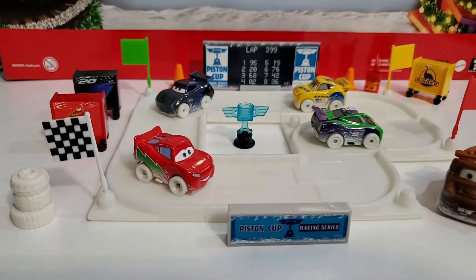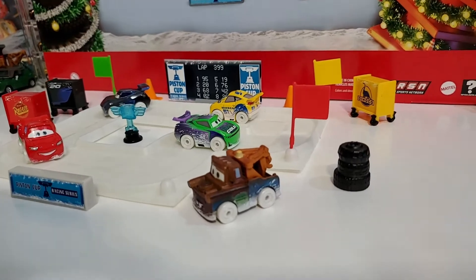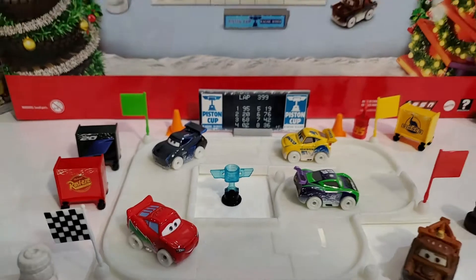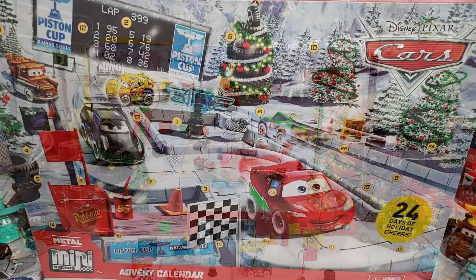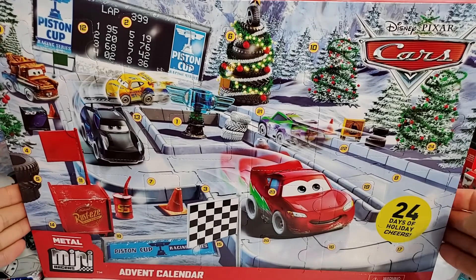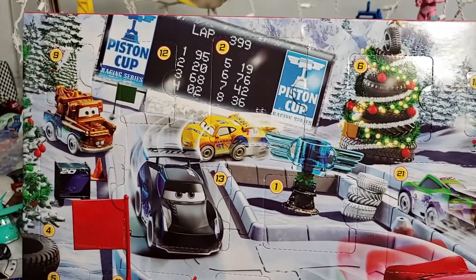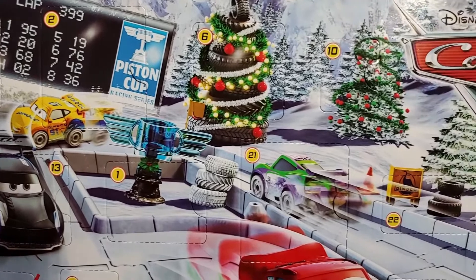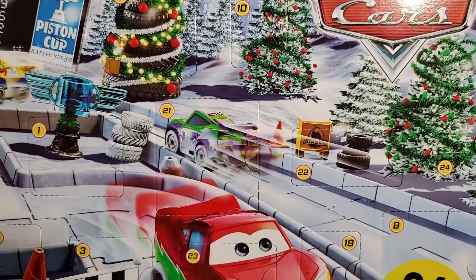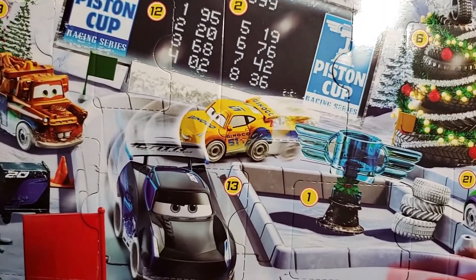Thank you for joining us. Ladies and gentlemen, the day has come to finally open this package that has been sitting here on my background for a while. Check it out — this is the advent calendar, or perhaps the adventure calendar, and it has five little minis.